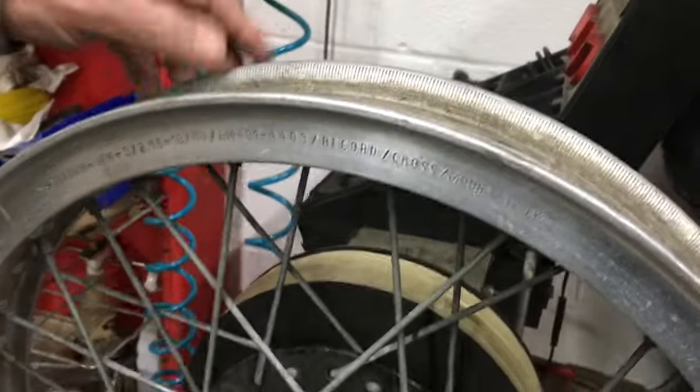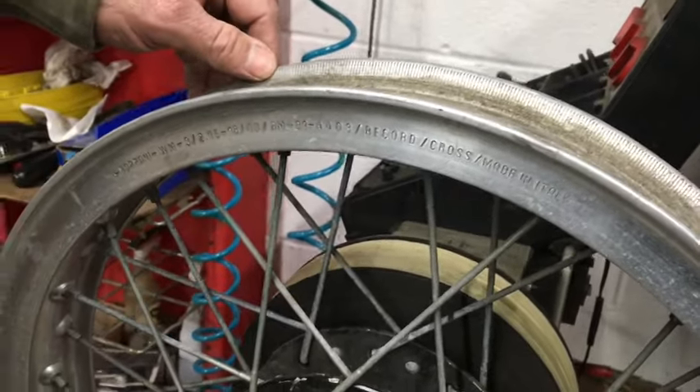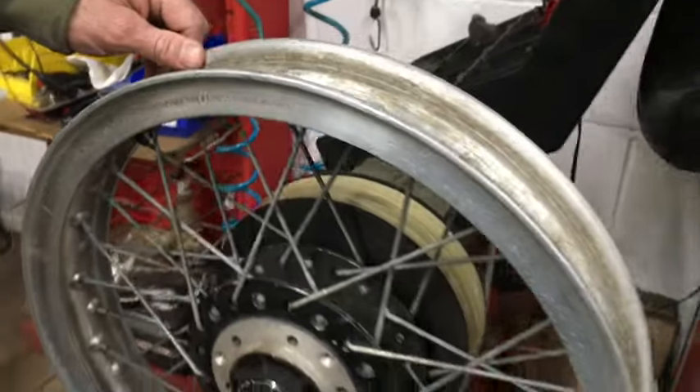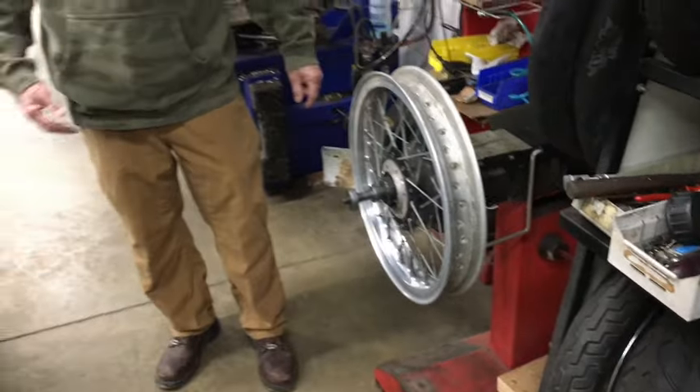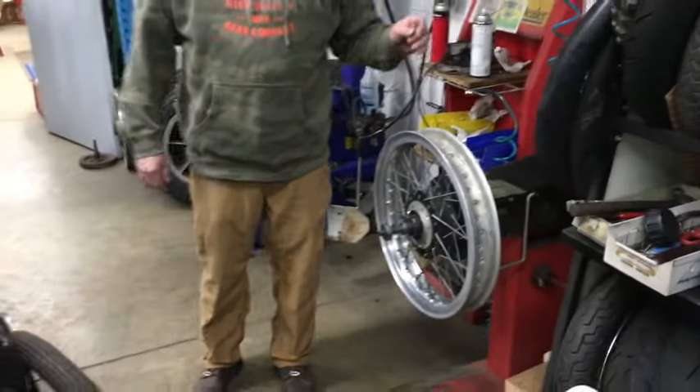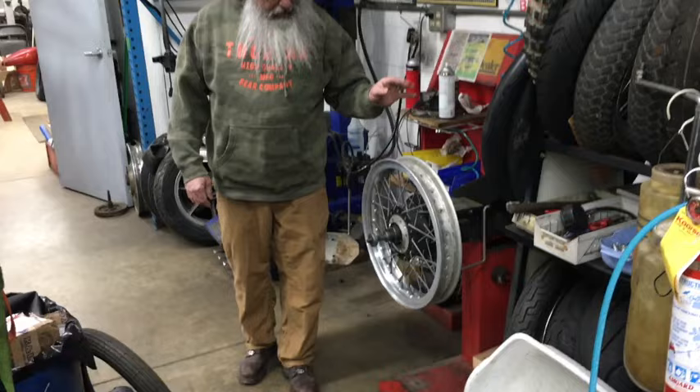With all the markings — it's the real deal. The spokes are okay; they'll probably clean up a little bit. This just came out of a stash of stuff and we really didn't detail it out or anything.